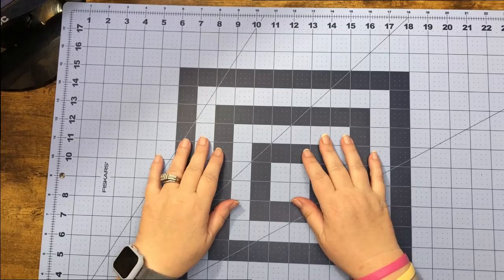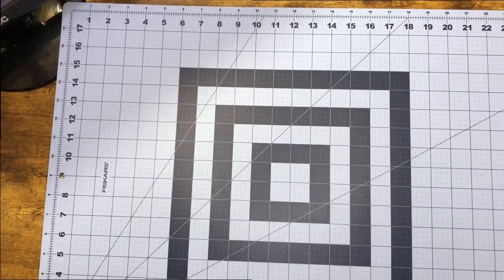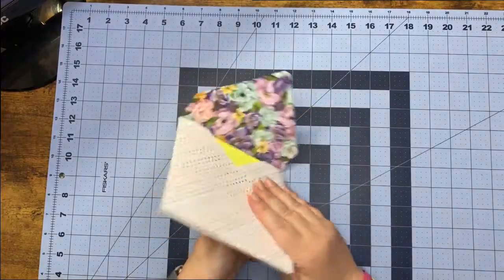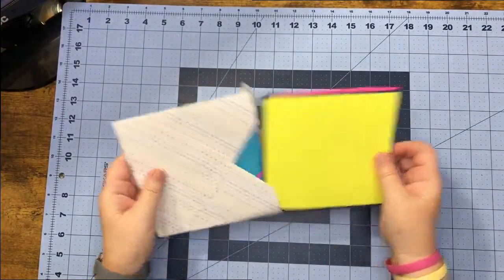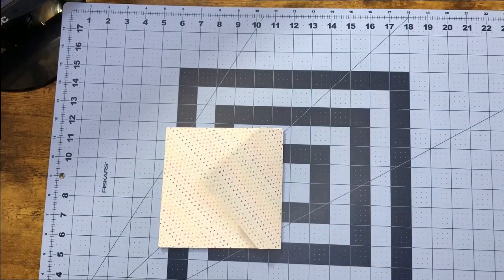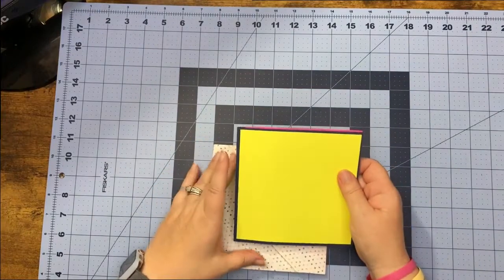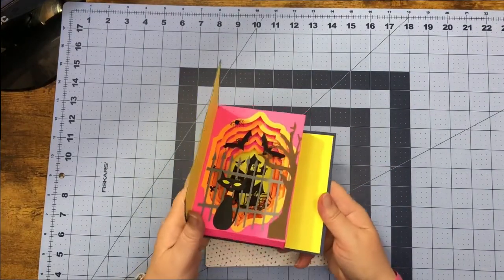Hey everybody, I hope everyone's having a wonderful week. This week, what's popping and dropping is another request — this one was made by Lauren C. She asked if I could make a tunnel pop-up card for fall, and this is what I came up with.